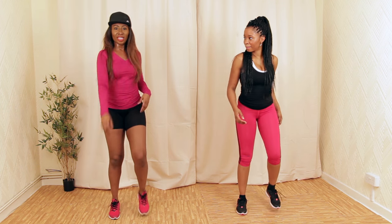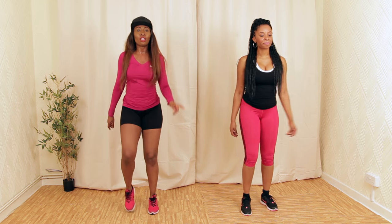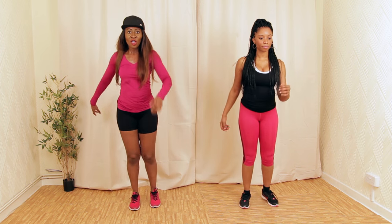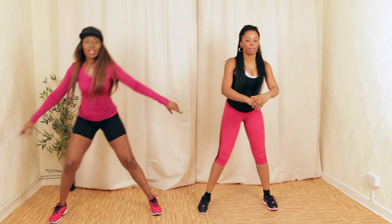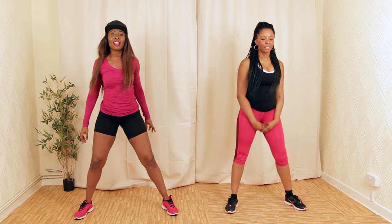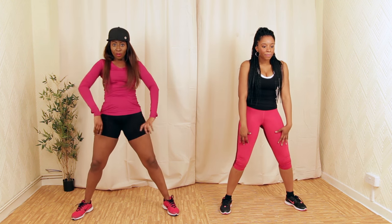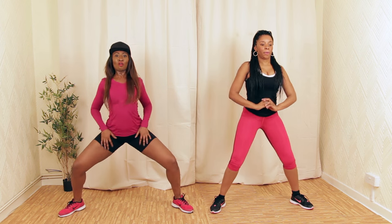We're going to start that from the beginning — go for a forward lunge. We're going to switch legs — this leg, other leg. Lunge twice to this side, and the other side. Get ready to go wide — one, two, three, four. We're going to go lower — let's go low, as low as me.